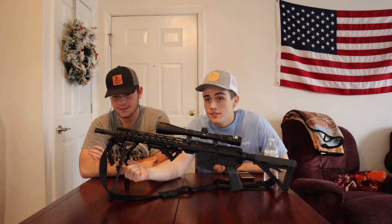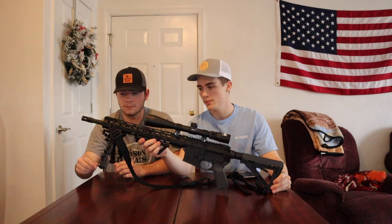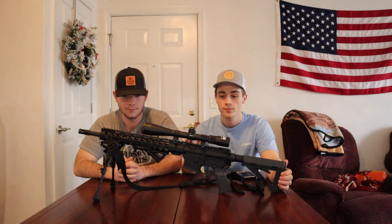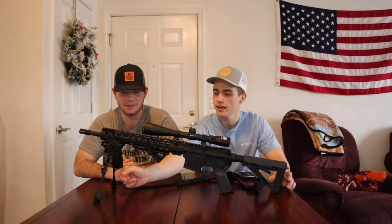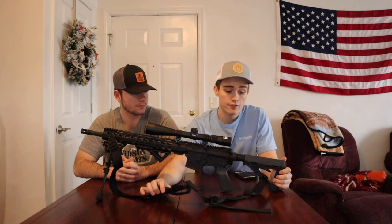It's attached with a small M-LOK piece and hasn't come loose at all while shooting. Third, I have a CV Life bipod from Amazon — currently the best seller. It extends from 3 to 9 inches. You just press the buttons and the legs pop right out. Simple, does what it needs to do, nothing fancy — and it's only $19. Highly recommend it if you just want to have some fun and aren't a professional shooter.